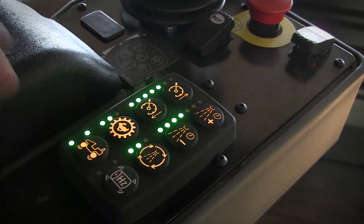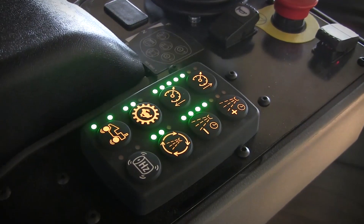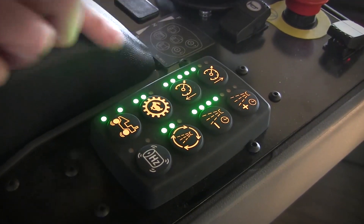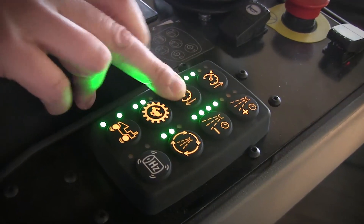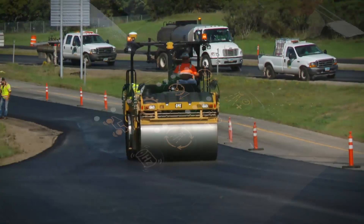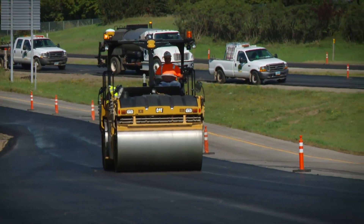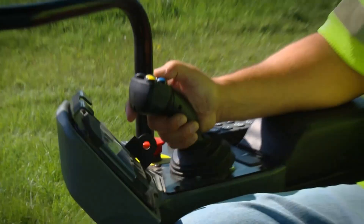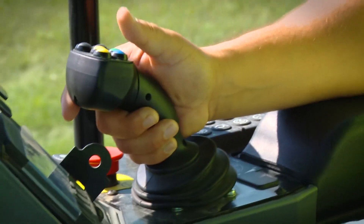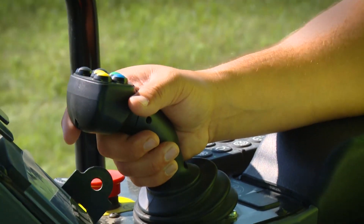The new 8-button control panel on the CB13, 15, and 16 has simplified the operation for operators. Speed control, still located in the 2-button increase and decrease, allows operators to optimize their performance by setting a speed and utilizing full stroke of the propel lever. This ensures that operators roll at the same speed in the forward direction as they do in the rear direction.